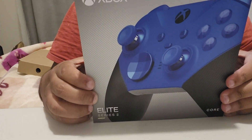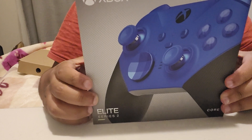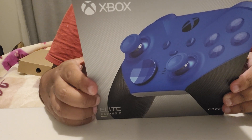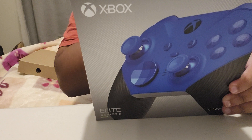Alright guys, so this is — I'm going to do a couple of unboxings of the controllers. First, I'm going to unbox this Elite controller. It's an Elite Core controller, so it doesn't have all the components and stuff like it does in the original Elite Series 2 controller.